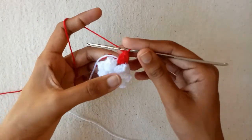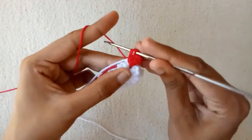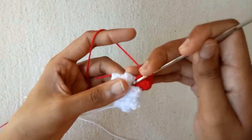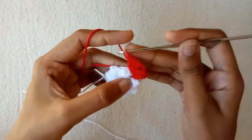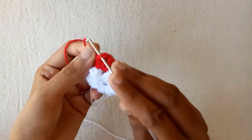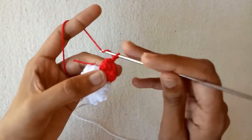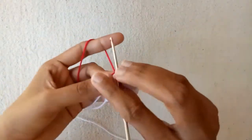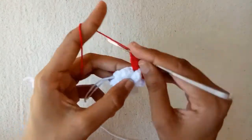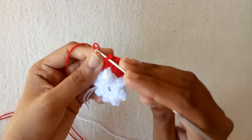Make 2 chains again — chain 1 and then chain 2. Go into this chain 2 space and make another popcorn stitch: double crochet 1, double crochet 2, double crochet 3, and double crochet 4. Pull this yarn, go into the first double crochet stitch, and make a popcorn stitch. Make 2 chains, then go into the next chain 2 space between the popcorn stitches and make 4 double crochet stitches — double crochet 1, 2, 3, and 4. Pull the yarn and make a popcorn stitch.